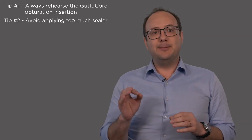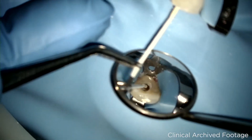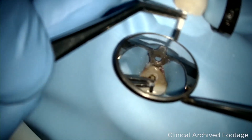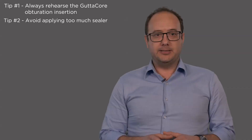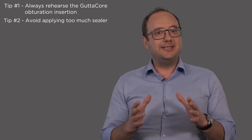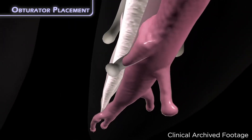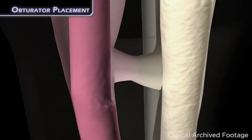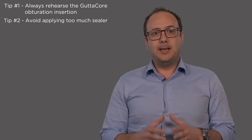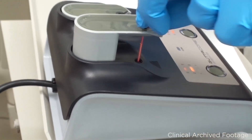The second tip is to avoid applying too much sealer. You can apply it with a paper point, but always remember to wick the excess sealer with new dry points. Hydraulics generated over the warm GuttaPercha will guarantee an excellent distribution of the GuttaPercha mass along the root canal system, so a minimum amount of sealer is needed.